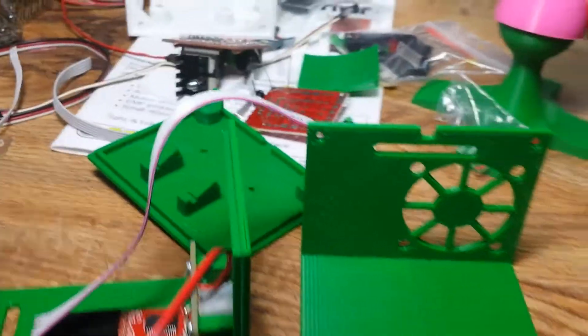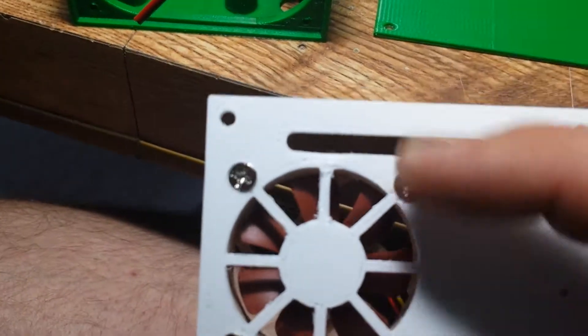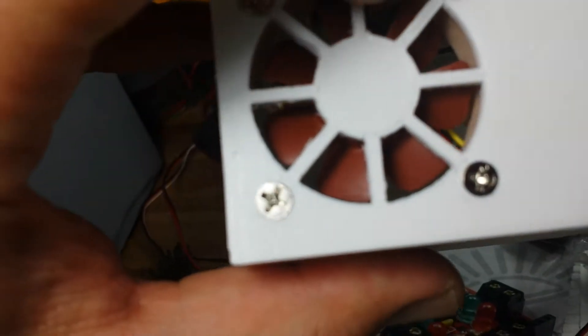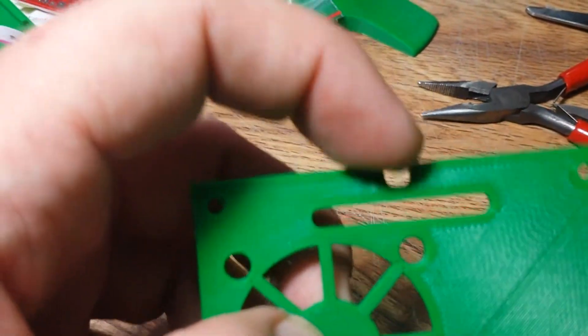Up on the top piece, this is where the fan will get screwed on, and this is where the headers will fit out. If I stick this on here you can kind of see how the headers will be poking out there. This one has a bit of a groove cut into it — this is where the motor wires will come out.